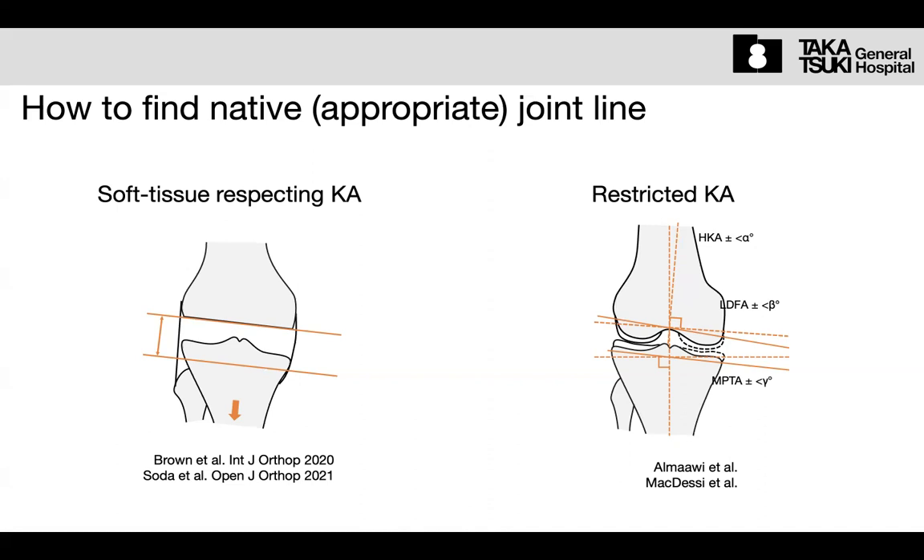In the JOANNA registration system, you must check after the operation. There are plenty of previous cases I submitted to JOANNA, and most were accepted. They changed the category from robot to navigation. Anyway, this recent kinematic alignment is very effective and very safe, but it does require some computer-aided devices.